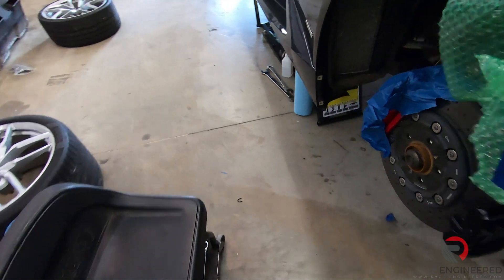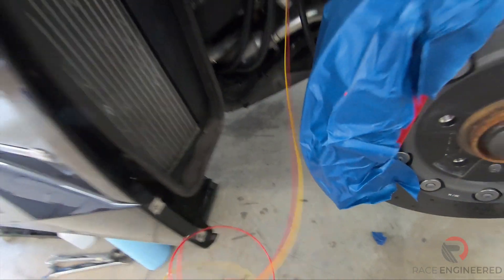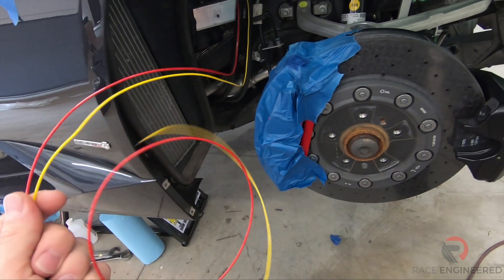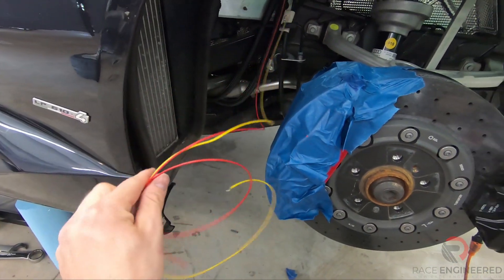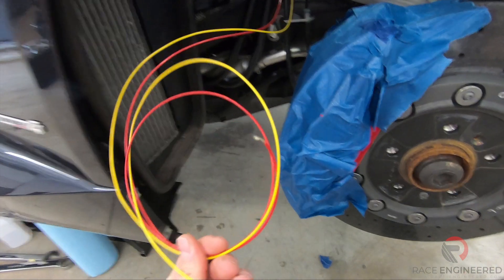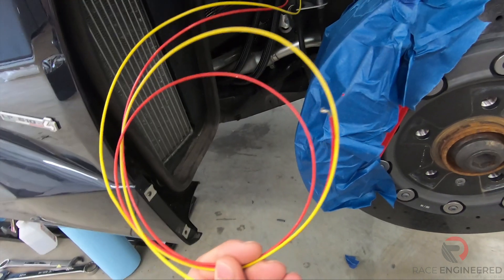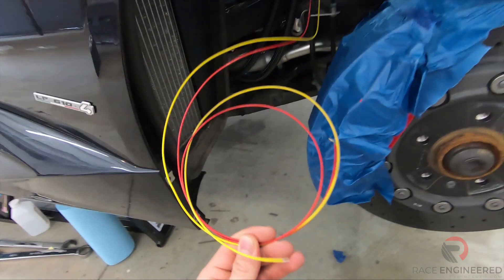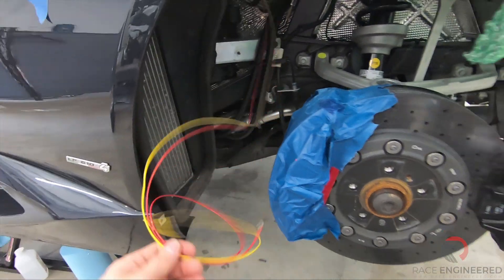We've tapped into the upshift and downshift wires on the TCM connector. The M1 firmware features an auto upshift option — on the stock setup it only does that in a lower mode, but we want that in Corsa mode. With this turbocharger kit, the car is going to rev so quickly it'll be difficult to focus on grabbing upshifts at optimal times, so we can allow the M1 to do that for us. All you have to do is grip the wheel, hold on, punch it, and it's going to change gears automatically.